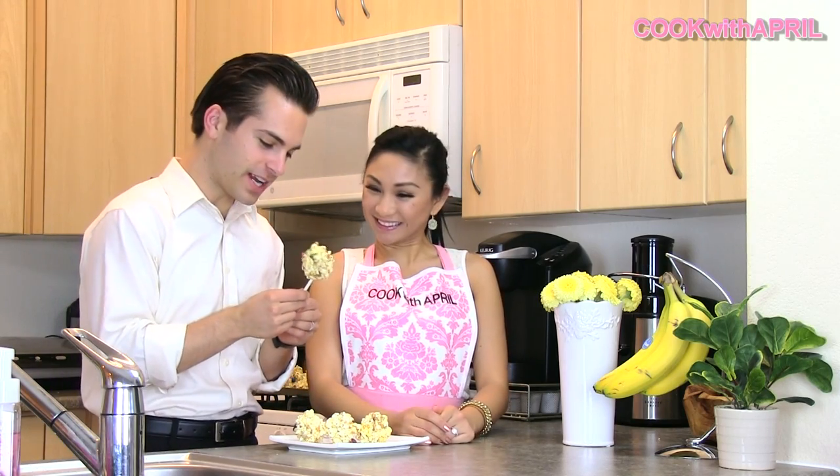Justin, my husband's taste tester, is ready to try it. He says he has to try it now — he picked the one with the most M&Ms. He loves it, and was already eating the M&Ms off of it!